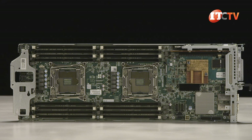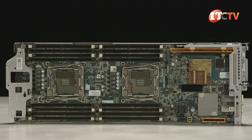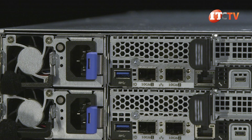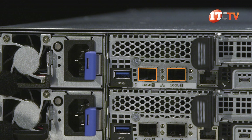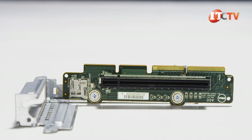Each node supports two expansion slots — a x16 slot and a x8 mezzanine slot, each PCI 3.0. The x8 slot supports a number of optional network interfaces including 1GB Ethernet and 10GB Ethernet, Mellanox, InfiniBand, and other optional drive controllers.